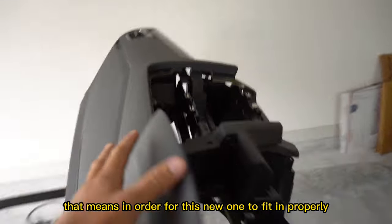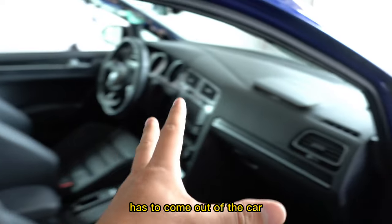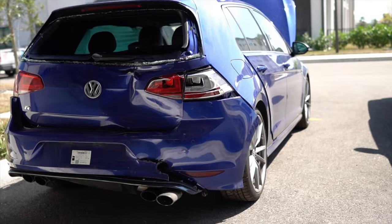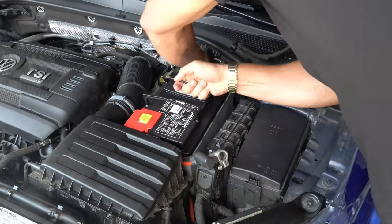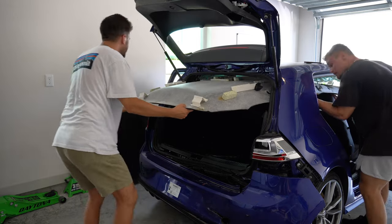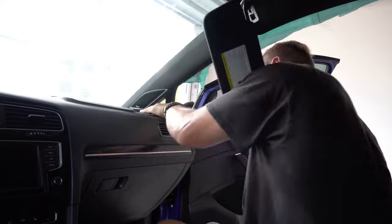That means in order for this new one to fit in properly — which doesn't have a deployed airbag — every single thing you see here, including the center console, has to come out of the car. This car has been a true test of my abilities and mental strength. Figuring out how to get the car running, fixing the coolant leak, and even attempting bodywork for the first time has all been new to me. In the last episode, I managed to remove the headliner to replace the blown curtain airbags and fix the creases in it. Some of these parts needed to come out anyway in order to replace the dash.